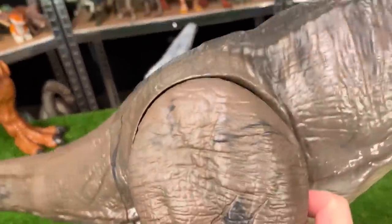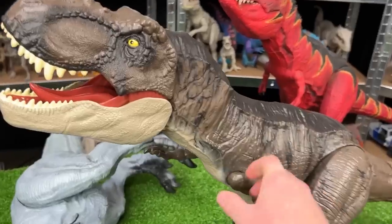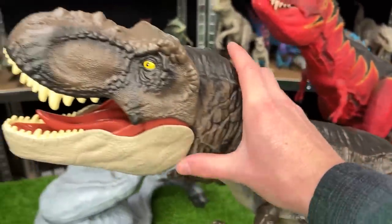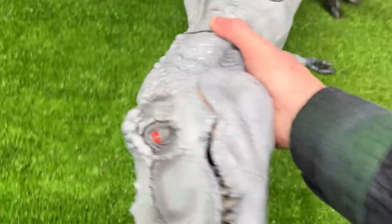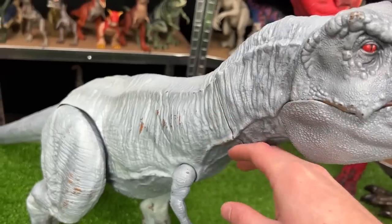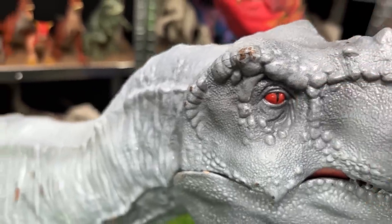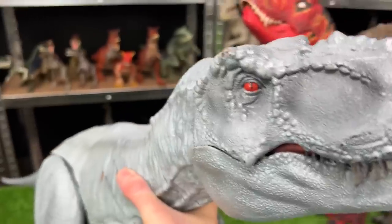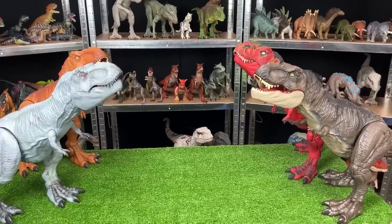Going back to the right side, let's grab this super colossal Jurassic World Dominion T-Rex. This version features some of the darkest coloring that any of my T-Rex figures have — let's put this one on the right side. For our final super colossal T-Rex, another custom colored one: a light blue-gray color all over with some bright red eyes. I think this figure actually used to be the same color as the Camp Cretaceous one, so let's put it on the left side.